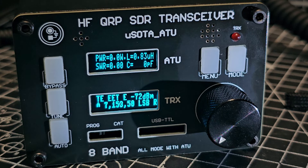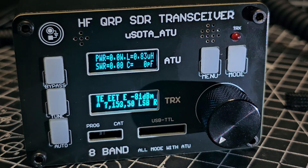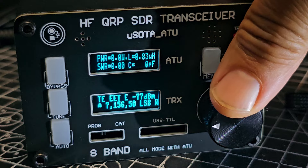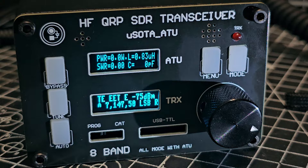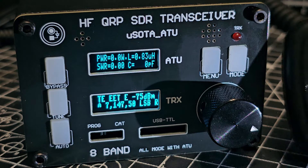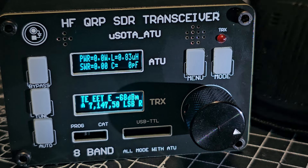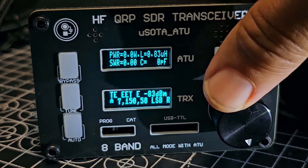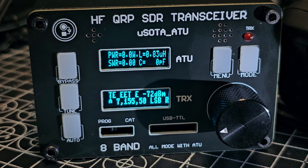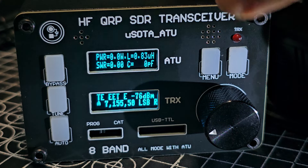Welcome back to my videos on the HFQRP SDR transceiver with a built-in ATU. Let's have a tune around — we're on 40 meters. The speaker is actually a speaker microphone that comes included, so it's not the best speaker, but it's working. Let's keep tuning — completely usable. Turn the volume up: just press and turn.